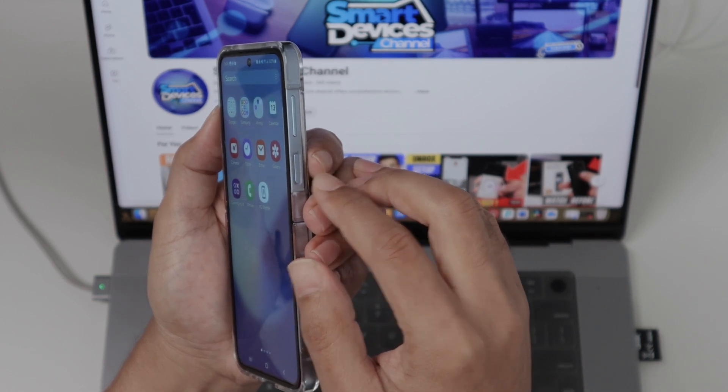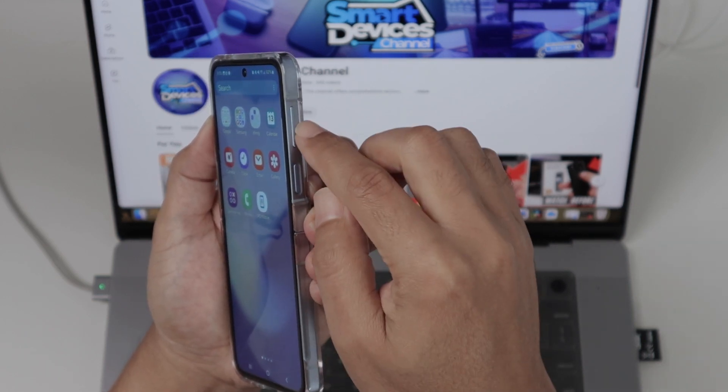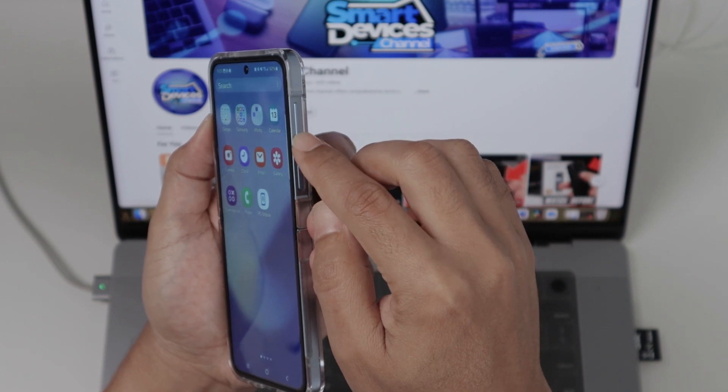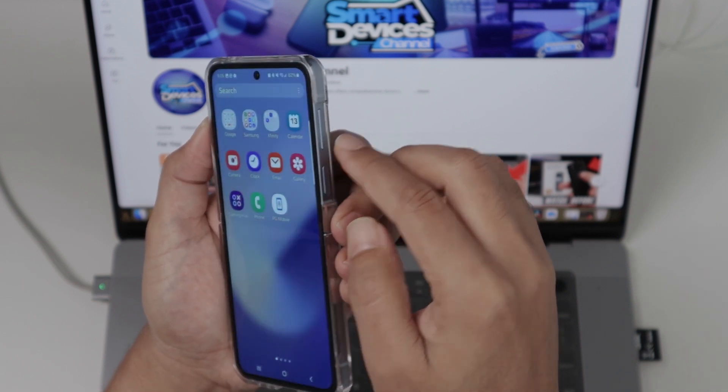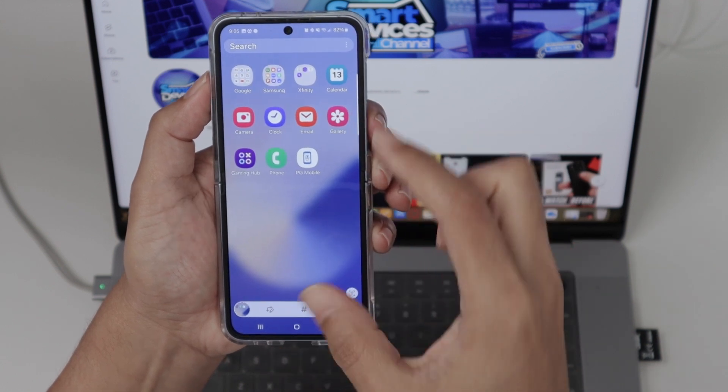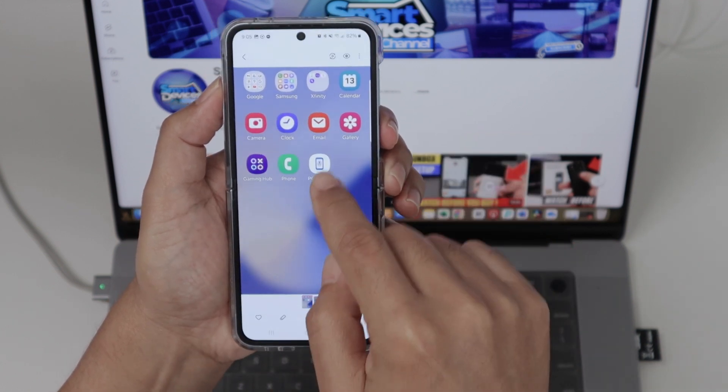So here you have buttons that you can press: the power button, and also the key to volume down or up. You just press volume down and the power button at the same time, just like this. And you see that it takes a screenshot. The screenshot is just right here.